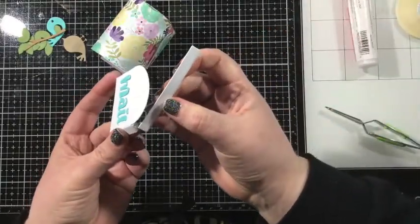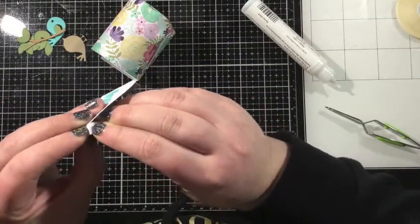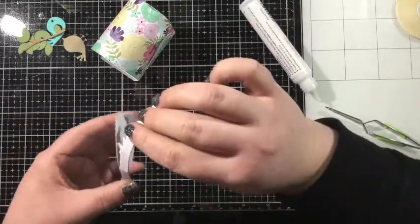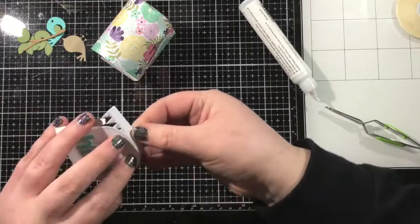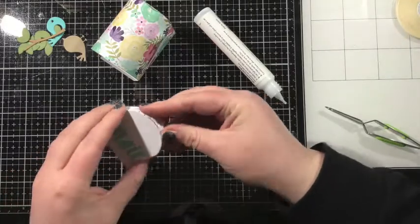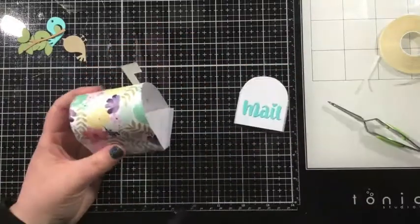Now it's time to adhere that curvature piece onto the front door of the mailbox. You want those shark tooth teeth facing inwards towards the door, and you're going to adhere the little flaps on either side. I like to start with one flap and then adhere those little teeth onto the mailbox door. Those teeth are perfectly cut to help that piece curve. I use liquid adhesive because that gives me some time to work and make sure my pieces are all lined up. Once I have it all adhered, I press that into my work surface and give it a couple minutes to fully bond.